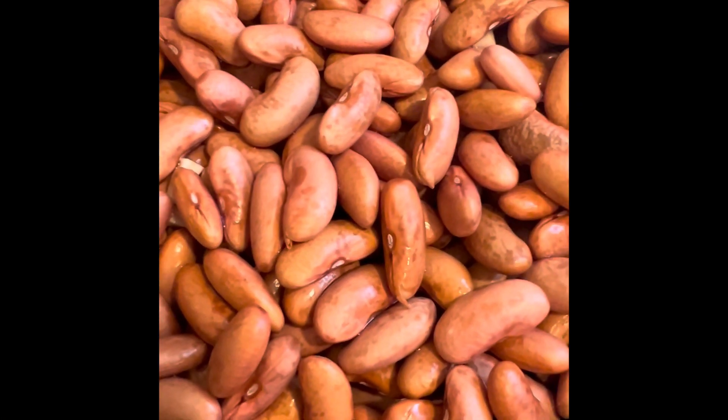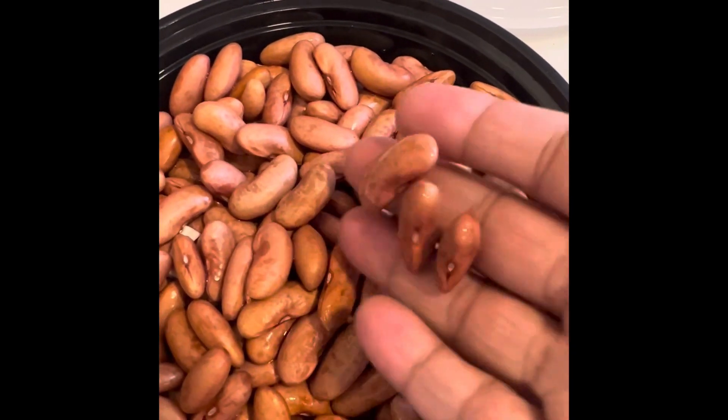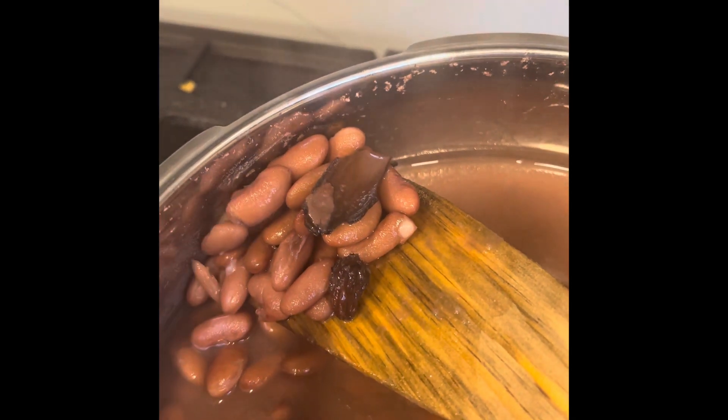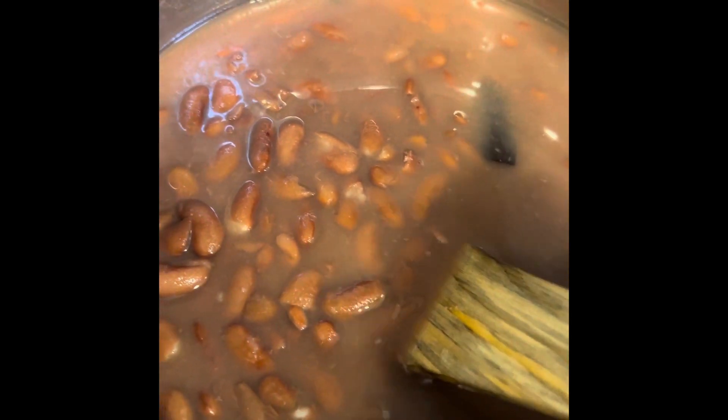Wash and soak rajma overnight. Pressure cook the kidney beans with a big cardamom and a stick of cinnamon for about 20 minutes, or two whistles. I have about four cups of soaked and cooked rajma in the Instant Pot.